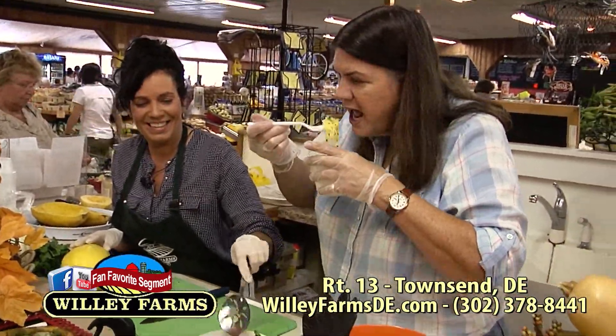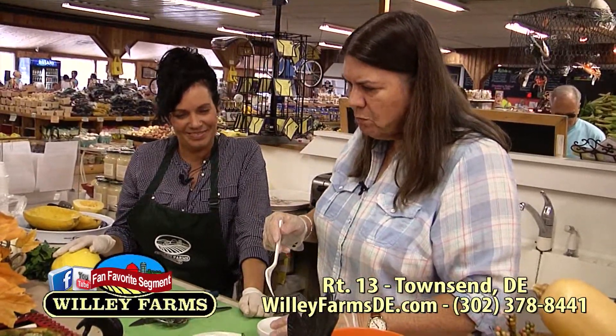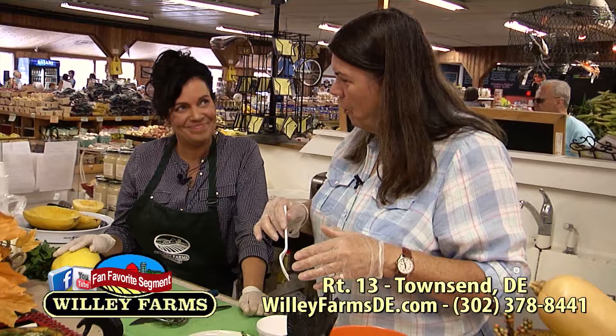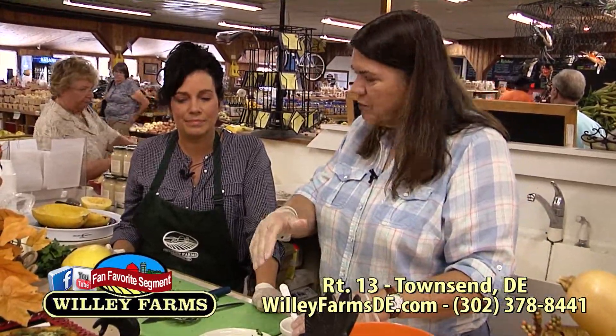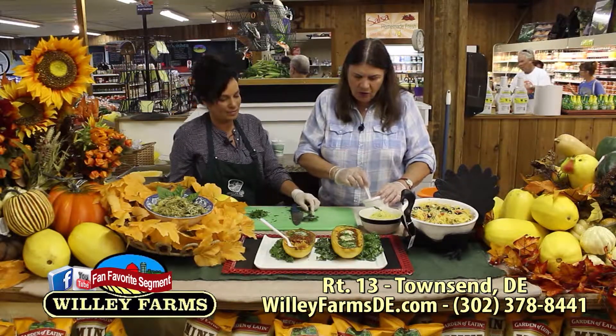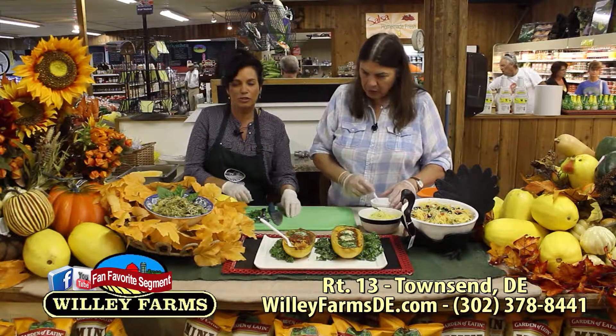The other one is a summery salad. We're just going into fall, so we're still doing summer with a fresh tomato. It's served at room temperature. It has feta cheese, fresh tomatoes, basil, and sliced black olives — and it's delicious. You can do your spaghetti squash the day before, warm it up in the microwave, and then throw it all together.